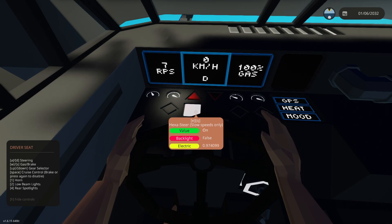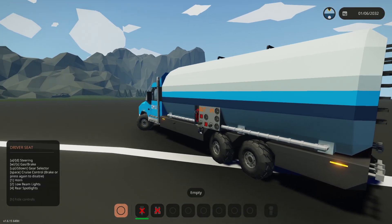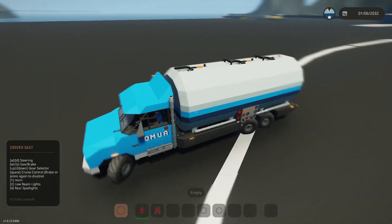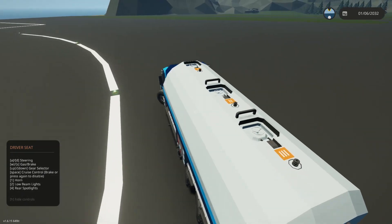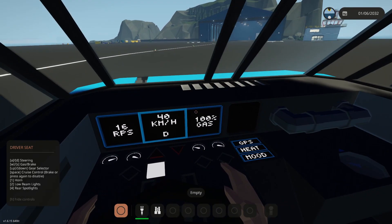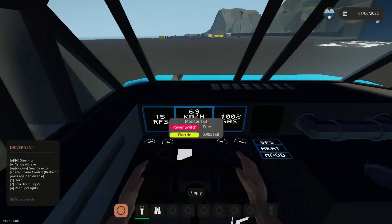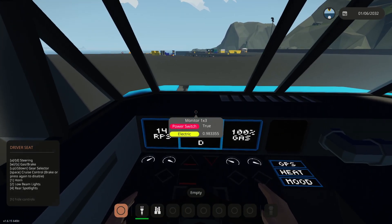We have the hexasteer function that automatically engages at speeds lower than 50 kilometers an hour. All the wheels will turn so it's good for maneuvering in a very tight space, but once we exceed 50 it's no longer engaging, so you could leave this on indefinitely if you so desire.